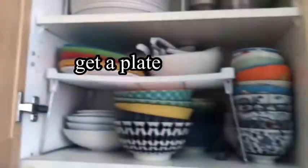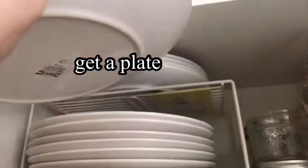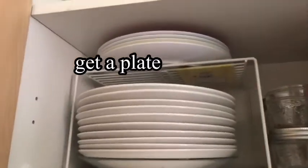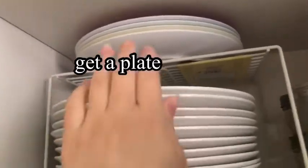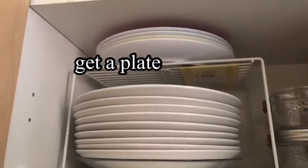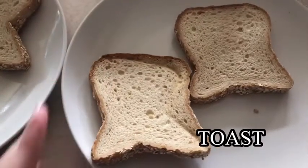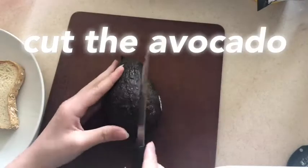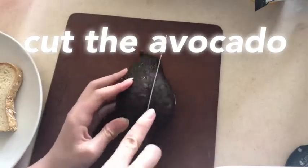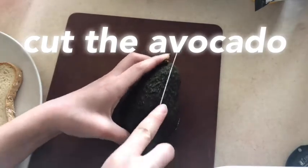So do that, and then get a plate — something else, but a plate is the most functional. Get a plate and then put your toast on it, because where else will we put it? And then cut the avocado, which I very much know how to do — not struggling.